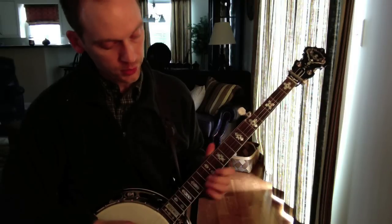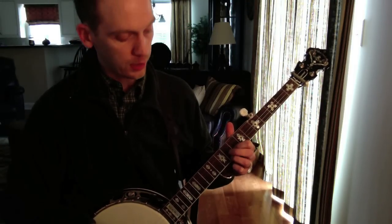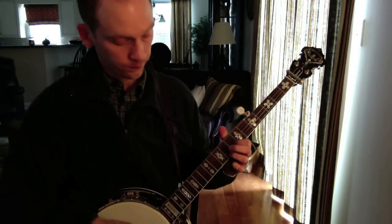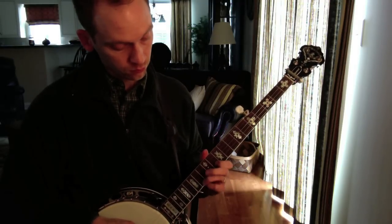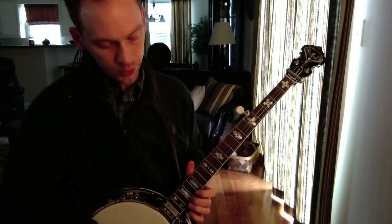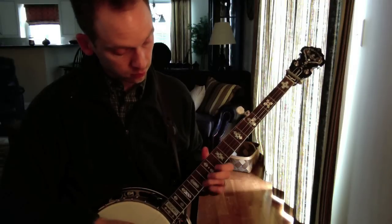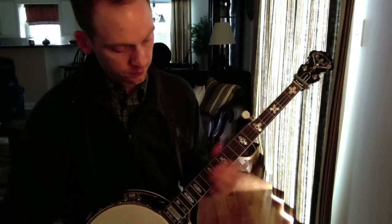Then it goes to the second string for a second before resolving back to the G note. Sometimes you kind of hear it in reverse and it starts up at the 17th.